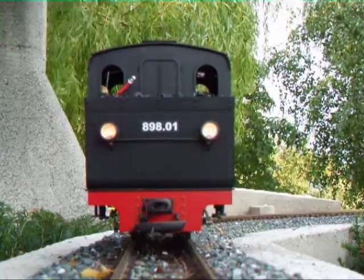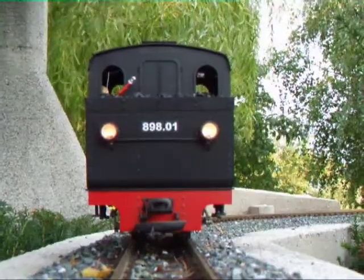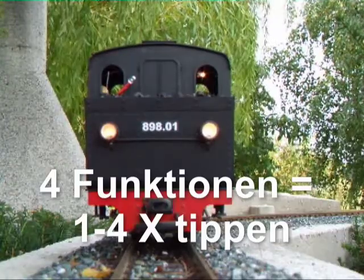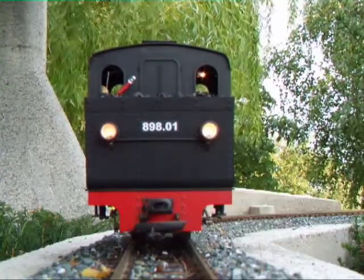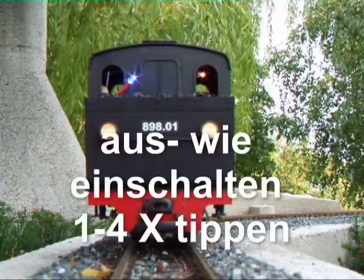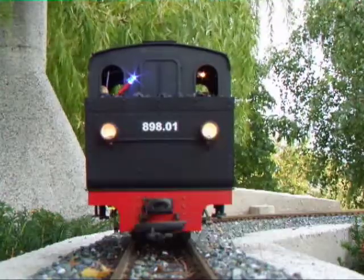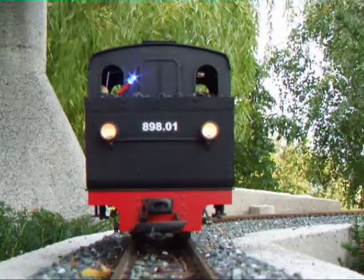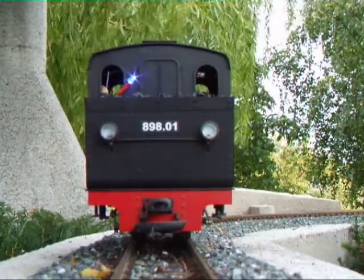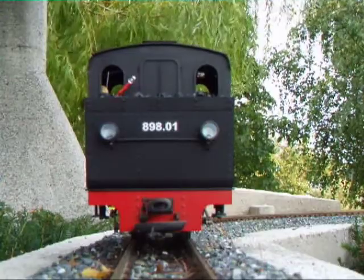3x hinten die Beleuchtung, 4x die Zusatzbeleuchtung, 1x die LED für den Wasserstand. 4x aus für die Zusatzbeleuchtung, 3x hinten aus, 1x LED Wasserstand aus.